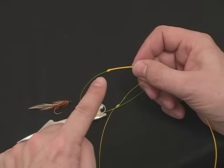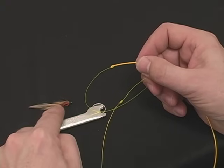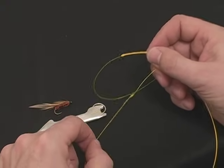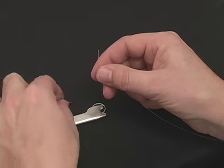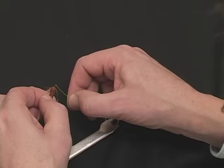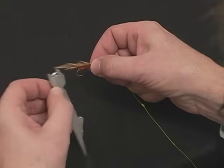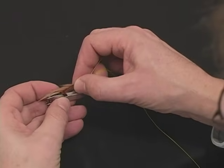Now that we've tied the nail knot and the nail knot splice, we are going to tie on a fly using the same nail knot process. Take the end of the leader, run it through the fly, and double the line back. Take the fly and attach it to the back of the tool.